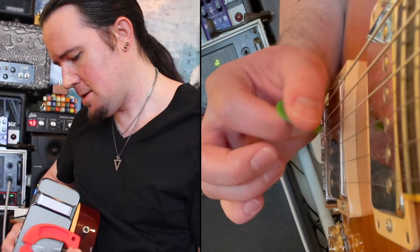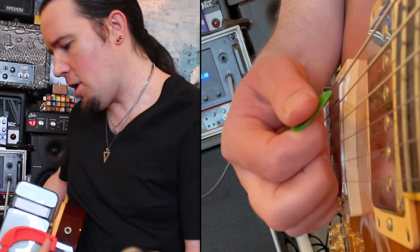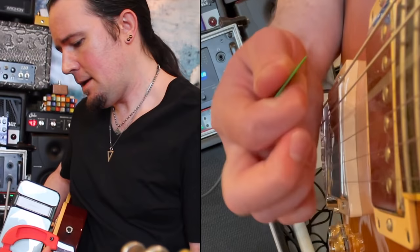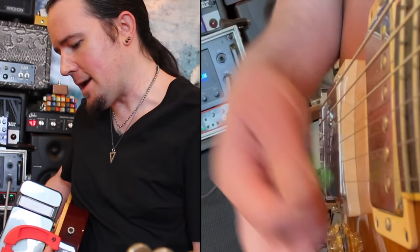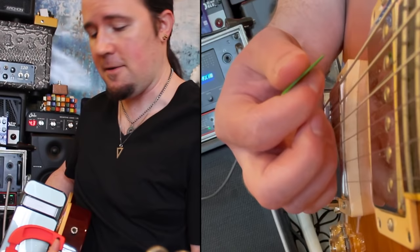You'll probably notice that my angles are much straighter and harder for my upwards escape picking — that's just because that's the technique I've played with forever, and this downwards escape kind of picking is still kind of new to me. So as you practice this along with those backing tracks, play the first lick with a very strong upwards escape picking — go for a big, dumb, diagonal angle. Don't try to make it any kind of small thing; make it big. You ever watch Zakk Wylde play? He's an upwards escape player too and his angles are gigantic — his upstroke is just flying away from the face of the guitar like crazy.